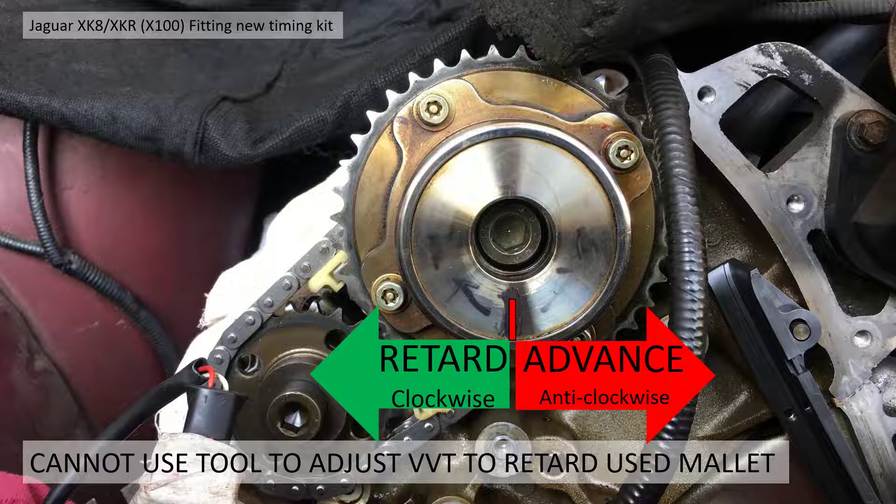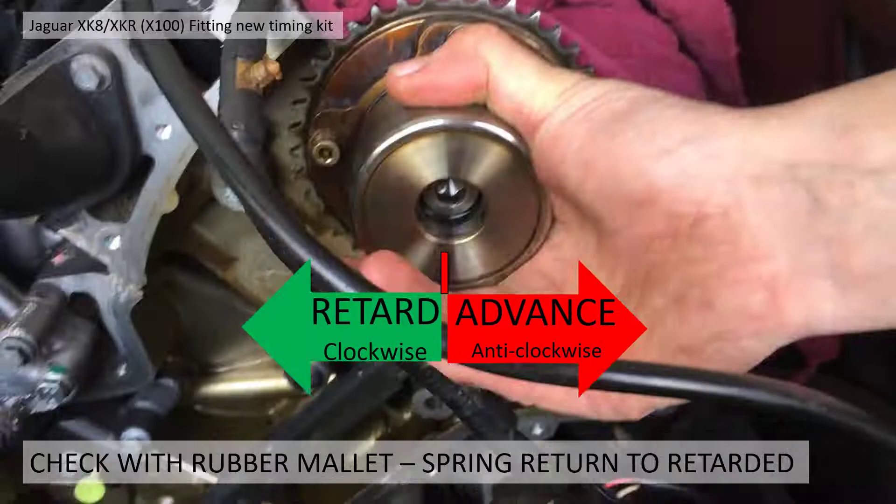What I did was use a rubber mallet and tap the cog at the top clockwise as far as it could go. It did move initially — one side was already fully retarded. I've got a short video showing how I did it. Once you've got it fully retarded, when you tap it back anti-clockwise it wants to return — there's a spring return. So you can hold the VVT unit to stop it returning, keep tapping it over, then let it go and it will fully return to fully retarded.